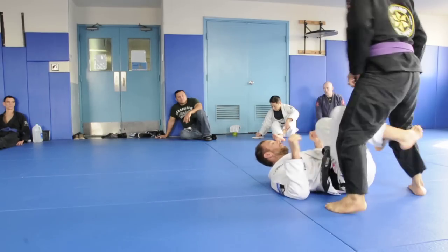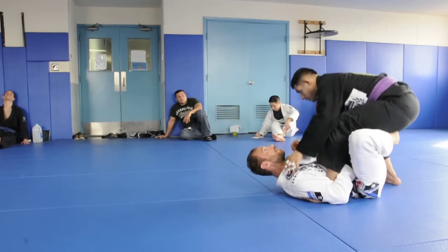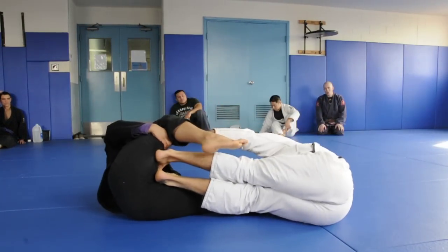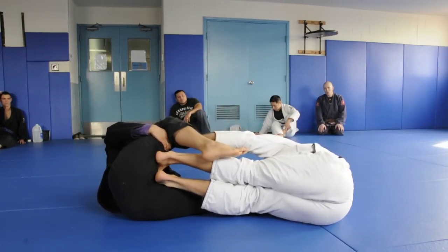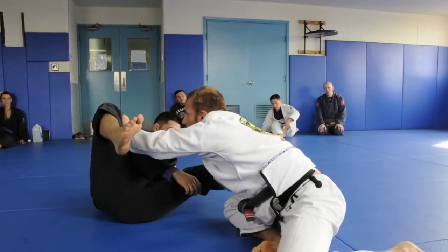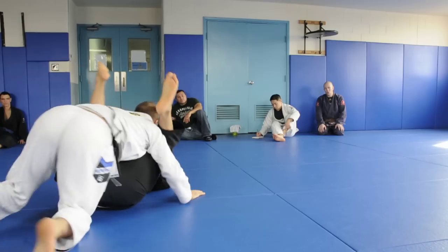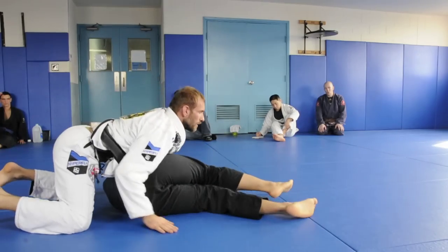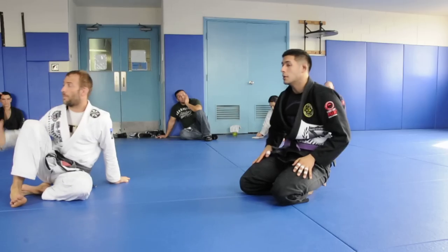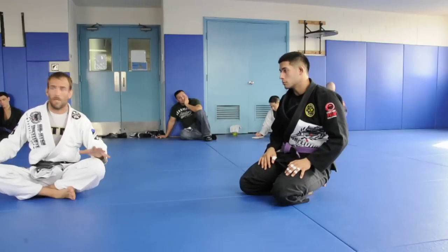One last time: push, he comes into me, up. He might try to fight, struggle a little bit. Here I am - two points sweep, boom, pass. Now you've got the easy sweep, a little bit different from X-Guard. Kuru Kuru high side sweep - any questions? No, good.